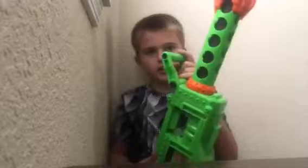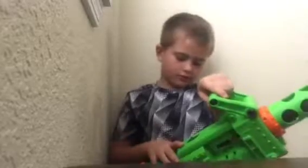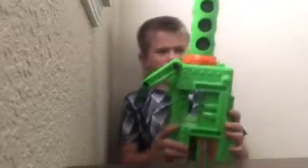I am Heavy Weapons Guy, and this is my weapon. Wait, this isn't my weapon.